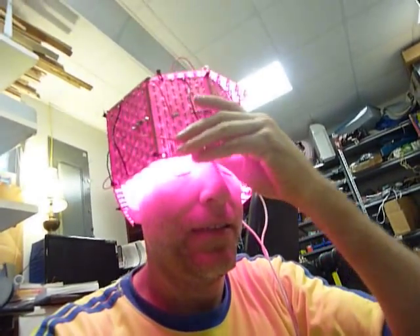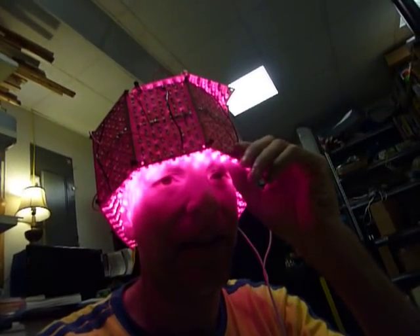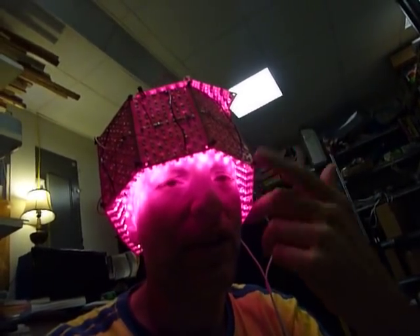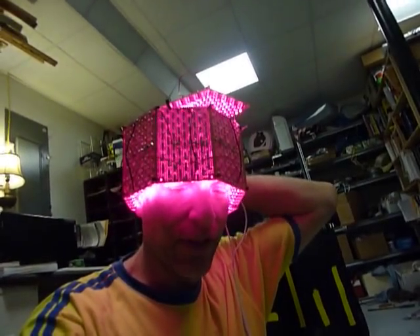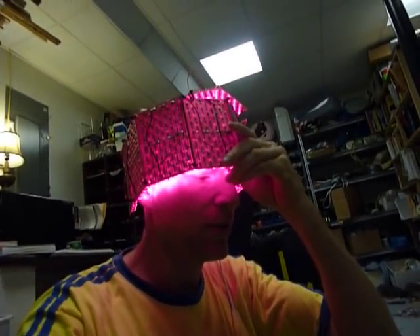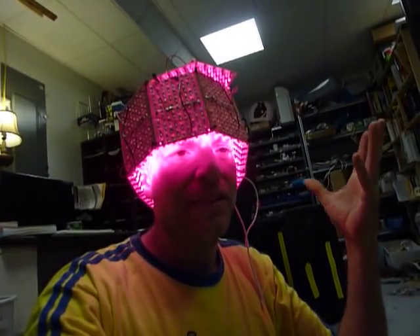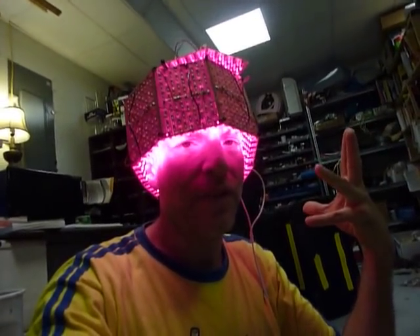I'll go ahead and put it on just to show you. I don't have much hair anyway. With the LEDs positioned above the eyes like this, it should be perfectly safe for the eyes. Even if they were shining directly into the eyes, I personally don't think it's very dangerous at all — technically maybe there should be some concern.